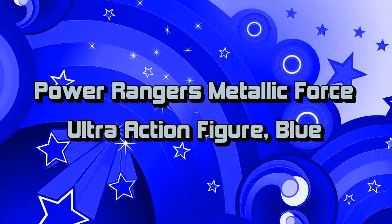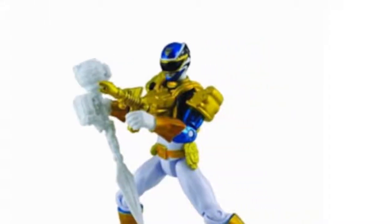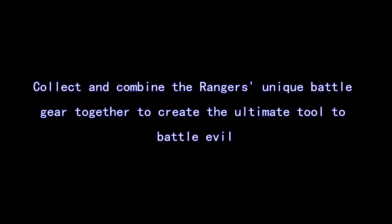The Power Rangers are ready for action as highly detailed 4 inch action figures. Crafted with great detail and quality, kids and collectors can play or display their favorite Power Rangers figure in their very own environment to recreate scenes where good usually prevails more than evil.